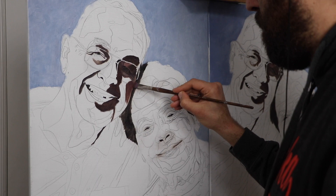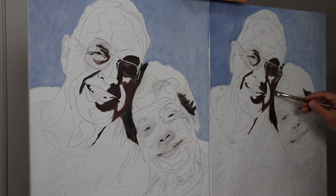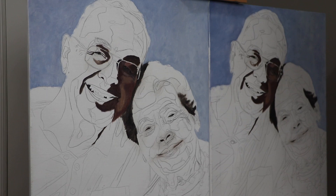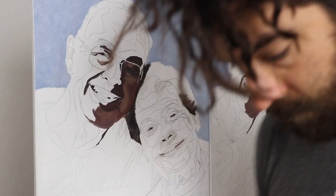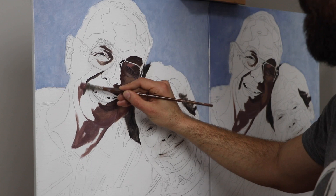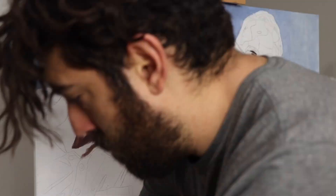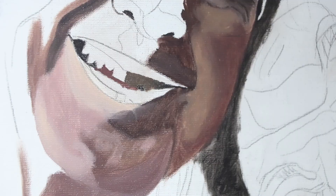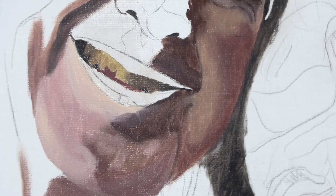Throughout this process I really focused on putting in my darks first. Laying in the background was mostly to help me get perspective on the tonal values, because at the beginning those dark tones just looked wrong. You can see me color-checking against the photo reference in my hand, really double- and triple-checking that my color mixes are accurate — that's one of the most important aspects of achieving likeness, realism, and depth.